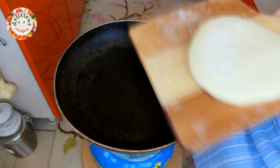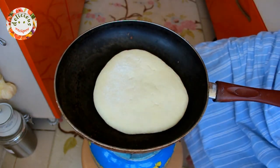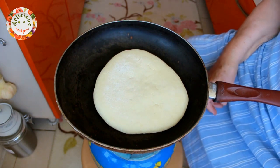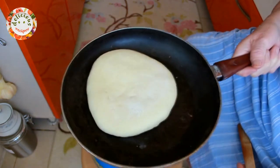Now, in a pan without any oil, I am placing one of them and cooking it on low heat. If you used high heat, the inside of it would not cook.